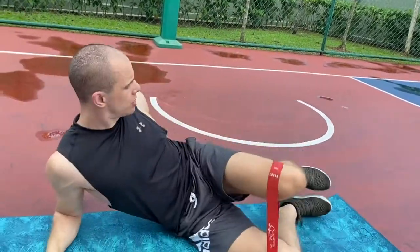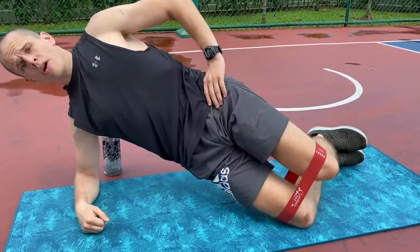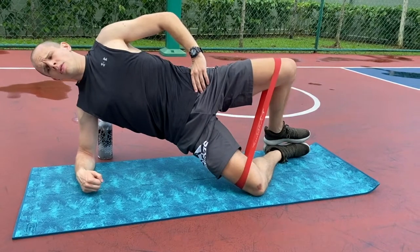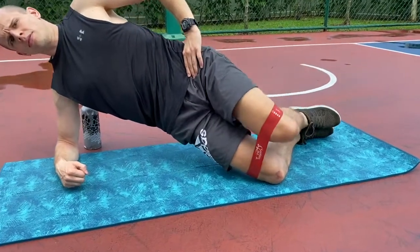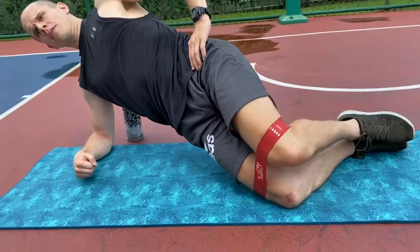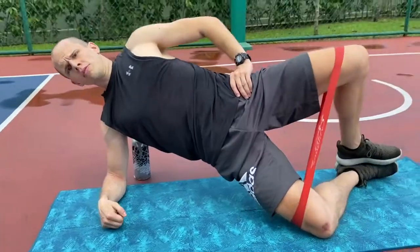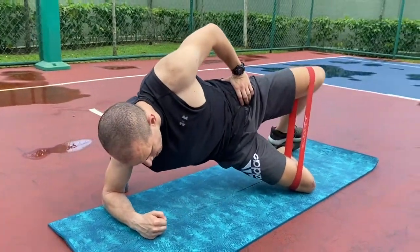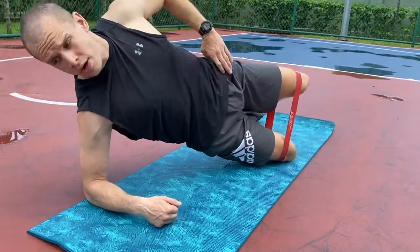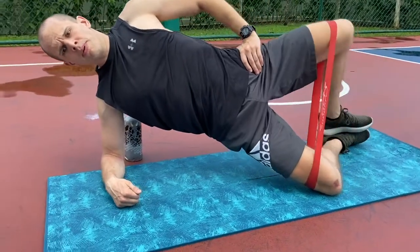For the side plank progression, I'm on the edge of my yoga mat and go up into a side plank position, making sure my chin is tucked in and my tail is tucked, then I do the same clamshell motion. At this point both parts of my gluteus medius are working and the exercise is pretty challenging. Make sure you're not leaning forward or back too much — try to stay as straight as possible, keeping your hip up.